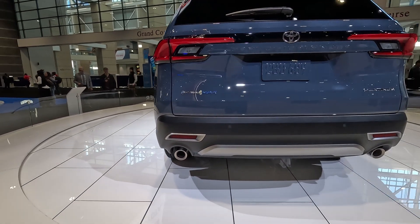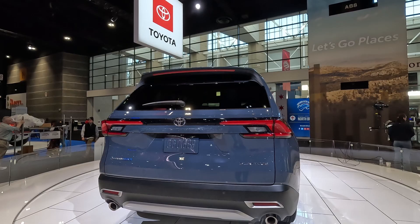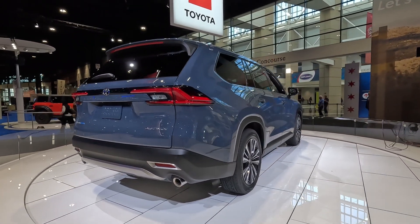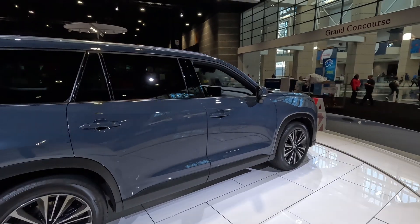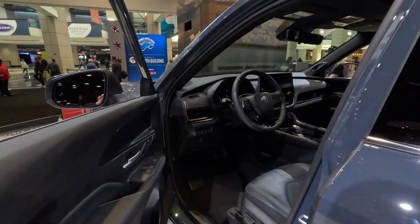Of course you do have the regular dual exhaust. Up on top you have the third brake light and a wiper that's still exposed, not hidden. Let's see if we can take a look at the interior and maybe pop the hood open.